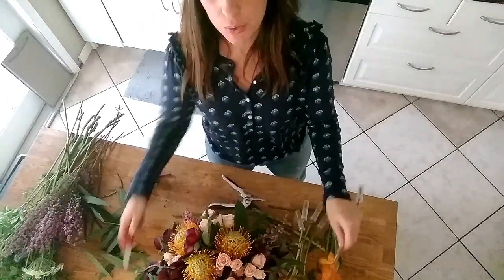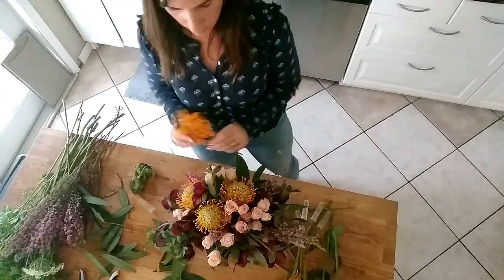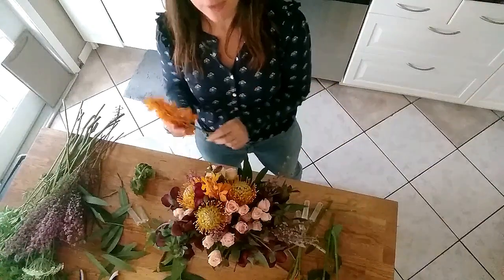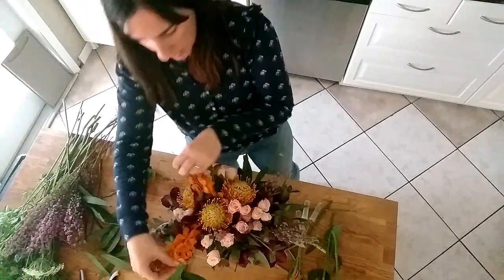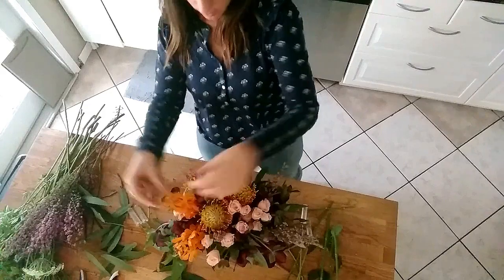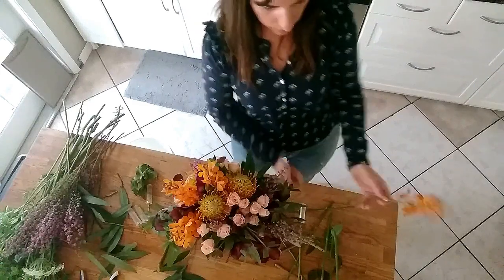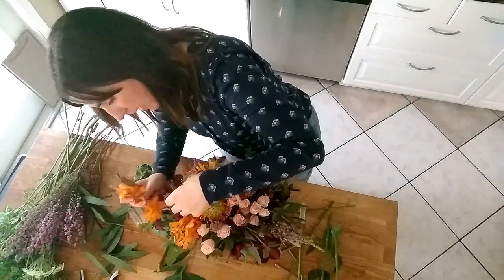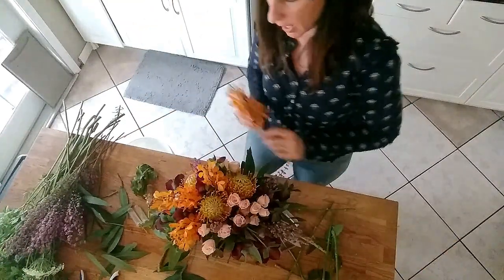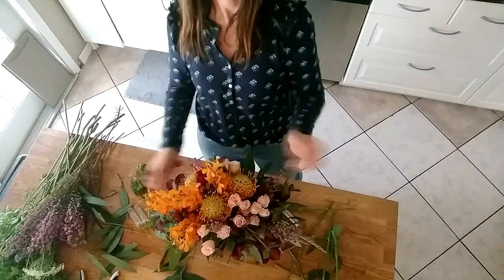Then I'm going to add some orchids in here. This bright orange color is going to help everything tie in together with all the different colors. See how that just pops? I'm going to create some asymmetry here by adding the orchids just on their own side of the arrangement, and that really helps create some asymmetry.